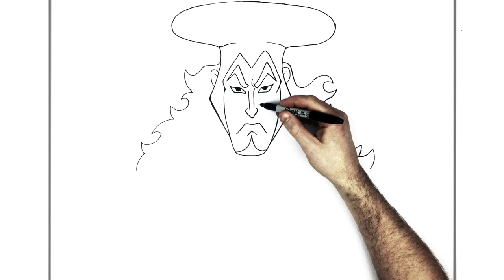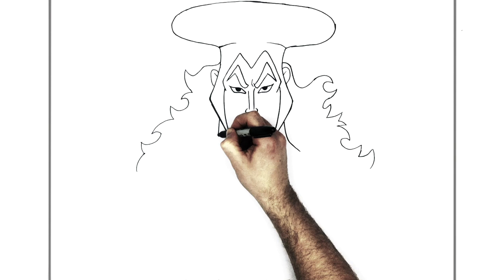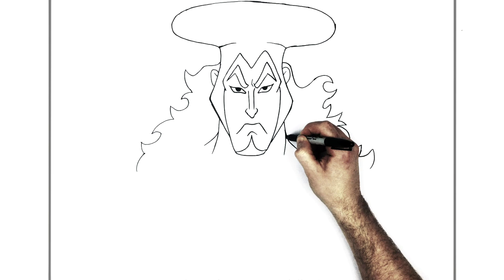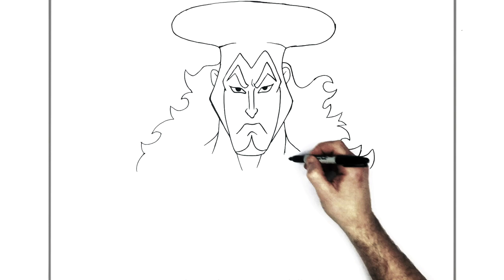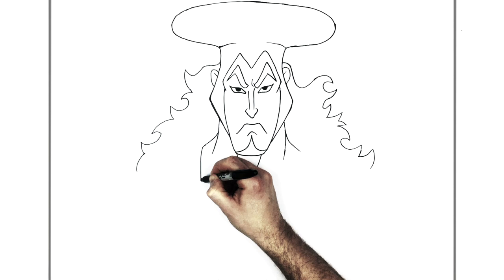So then his neck - he's got a pretty wide neck, quite a muscly sort of dude. Comes down, out to there. We'll give another sort of neck muscle line there, something similar on both sides. And then his kimono - he's got a red sort of strap that curves in this way, down here.